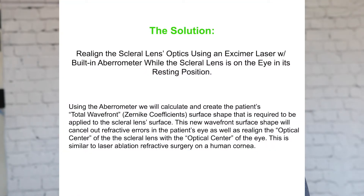In order for us to realign the optical center of the lens with the optical center of the patient, we must first have the patient wear the scleral lens for at least 30 minutes. This will allow the scleral lens to settle into its resting position on the patient's eye.